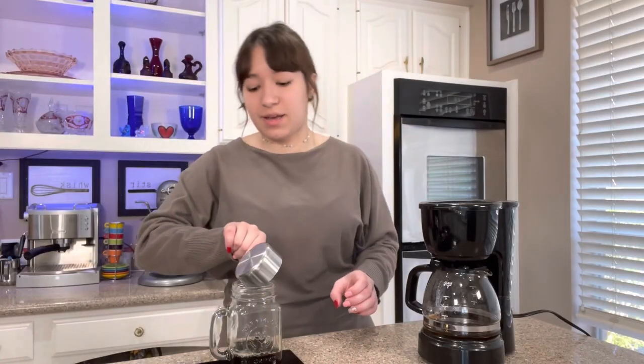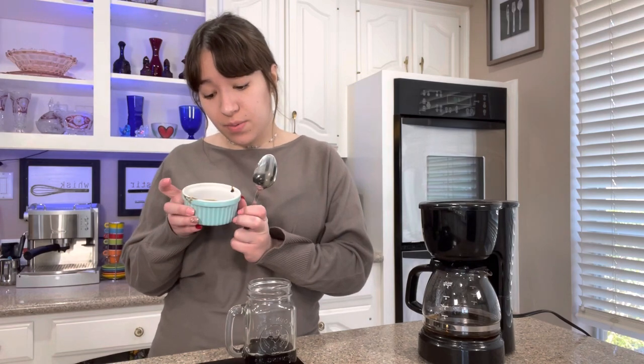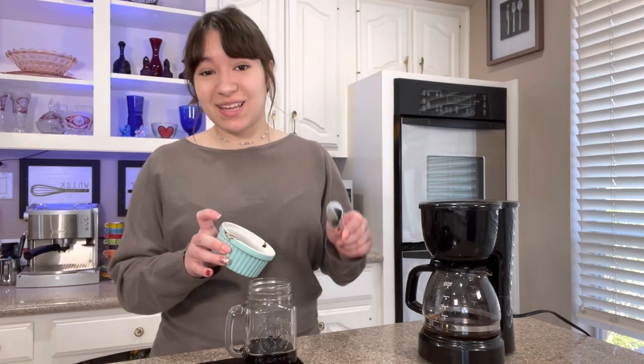And then to that I'm going to add two tablespoons of chocolate syrup, or you could do two and a half tablespoons if you like your drinks sweeter. And I'm going to mix that all together.